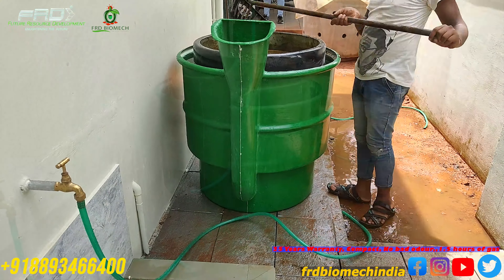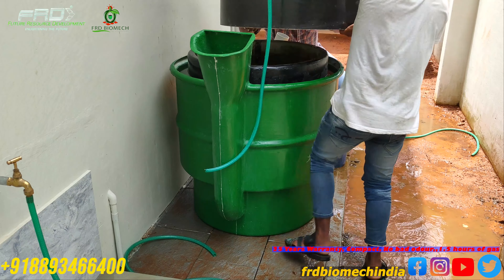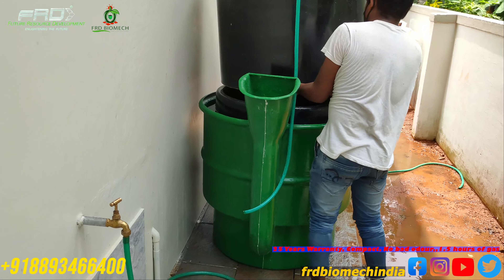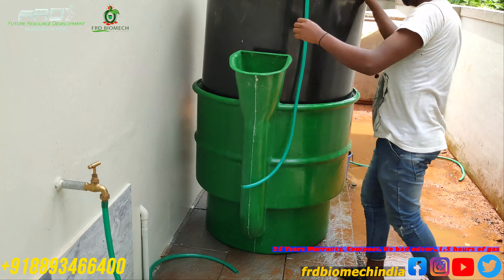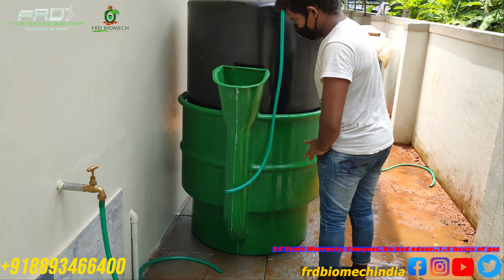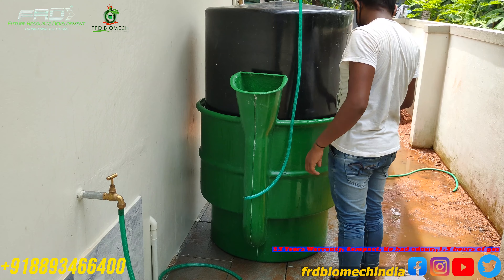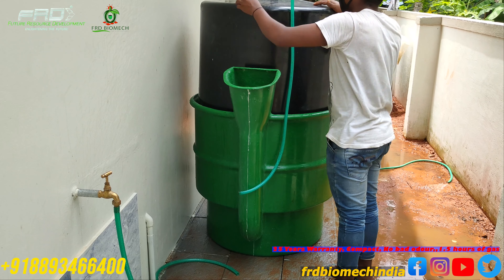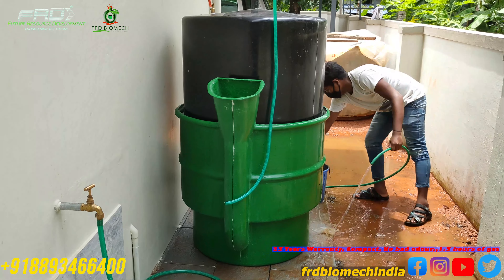We will be able to install the gas line. The main connection is that we can connect with the gas line. The practical difficulty is that when we did it, we can install a plant and a gas line and connect with practical difficulties.